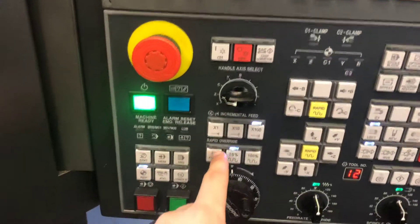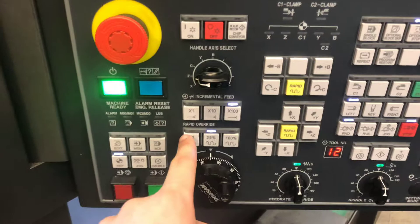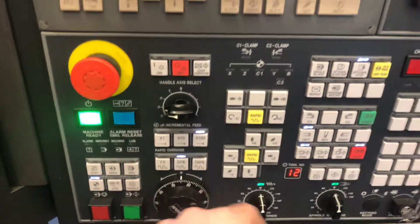Make sure the sub spindle isn't in the way and everything is clear before you do this. Make sure you're at a rapid override of either 0 or 25. 0 is very slow, 25 is easy to handle and you don't have to worry about it. You cannot home the machine at 100%.